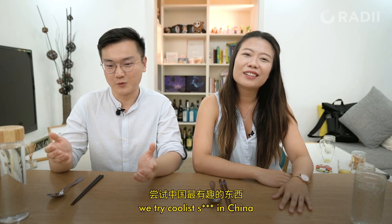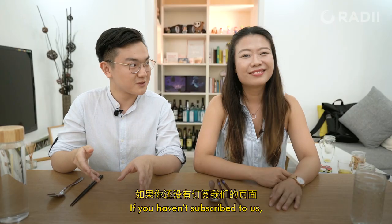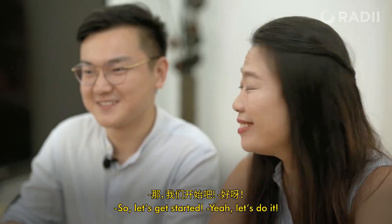We Tried is a series where we will try the coolest stuff in China. If you haven't subscribed to us, please do so. Let's get started!